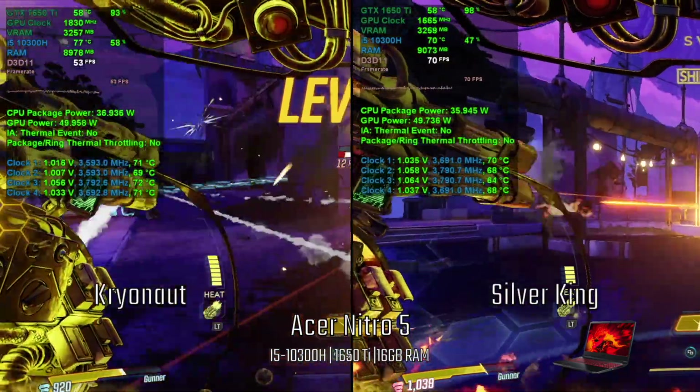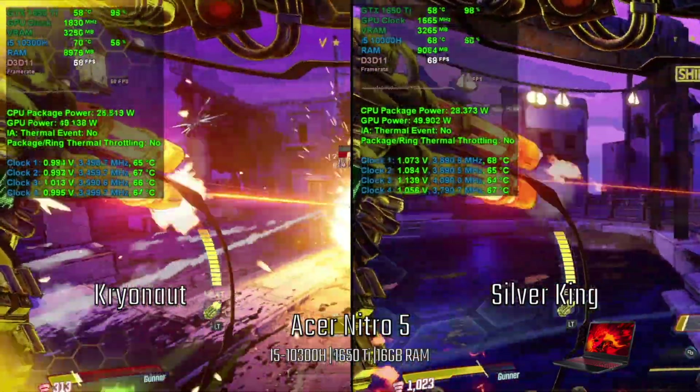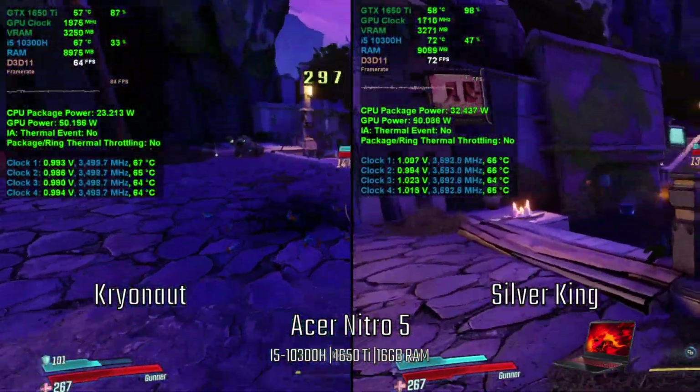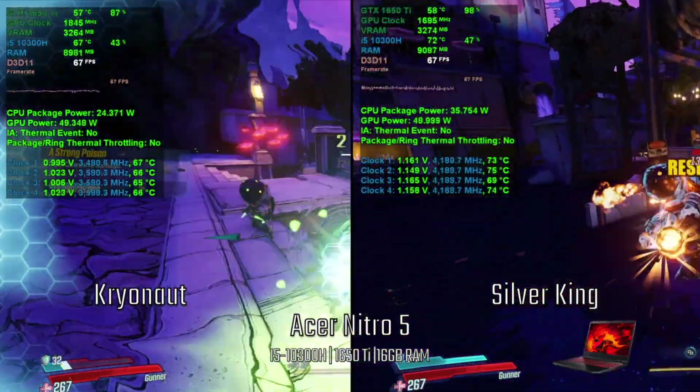While playing Borderlands 3, the CPU with Kryonaut appears cooler. The FPS for both were close and fluctuating, and there was no throttling detected.